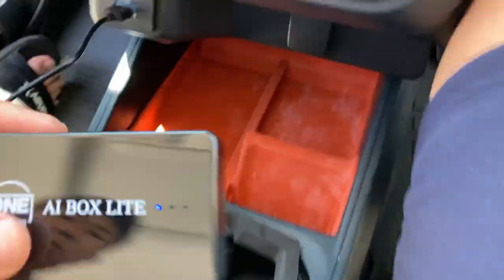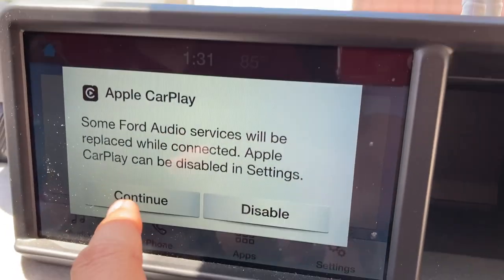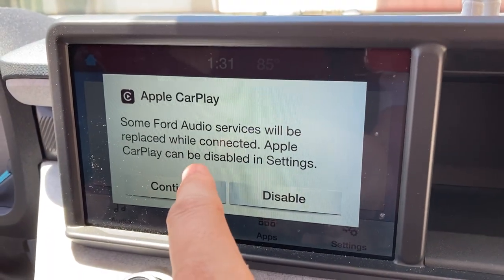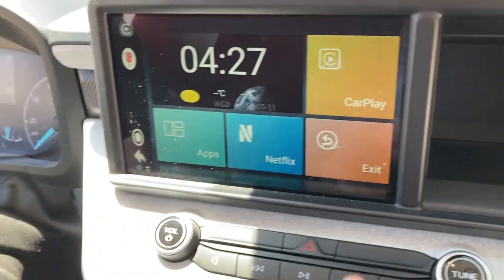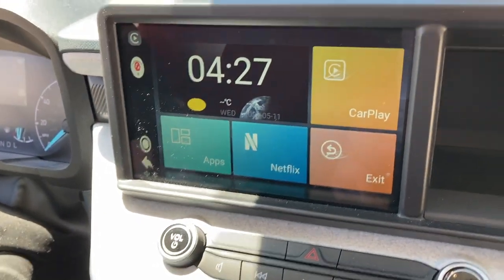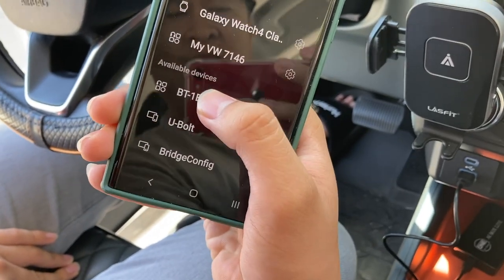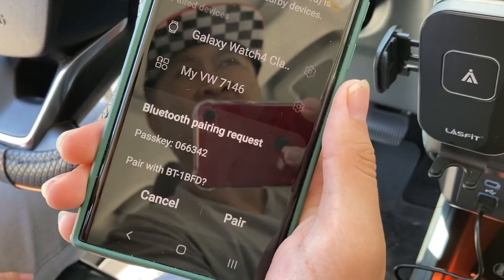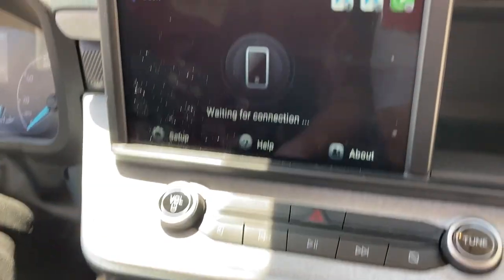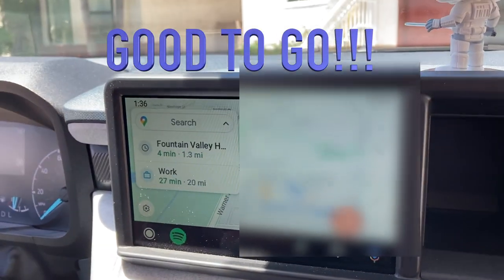Now it looks like it wants to pair — it's flashing. Pull up your phone, go to Settings. Some audio systems will warn that Apple CarPlay can be disabled — we're going to continue and not disable it. At this point you want to pair it. You'll see the broadcast called BT18FT — connect that. Once you pair it, it will start to synchronize with the AI Box. Hit Continue. That's the first-time setup; you won't have to do that again. Once you see the map, you know you're good to go.